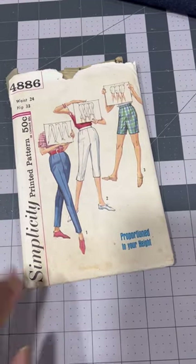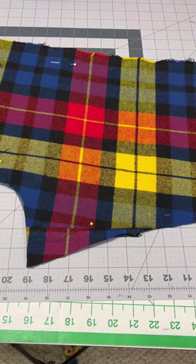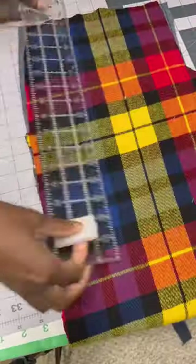Let's make flannel lined pants with this 1950s pattern. I'm using denim for the main fabric and scrap flannel for the inside. I had to piece the crotch and leg pieces together. I interlined the flannel and the denim, making them one piece, before sewing the darts.